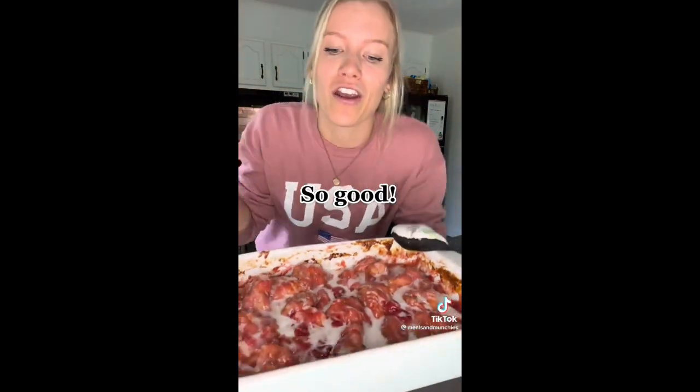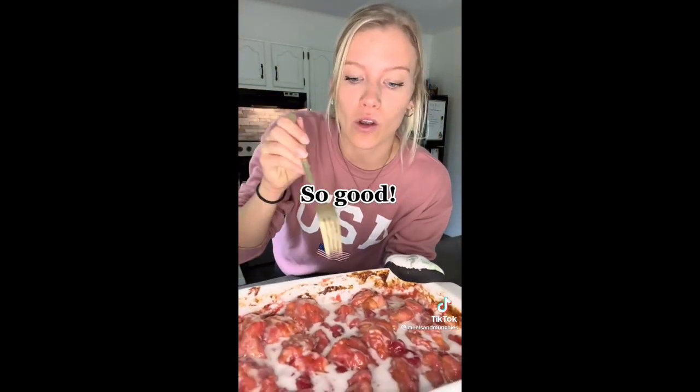When you're done, you're gonna sprinkle or drizzle on your icing that comes with the cinnamon rolls. This is so freaking good. Do not let the presentation fool you. This is amazing. Hot.